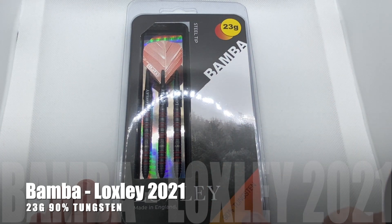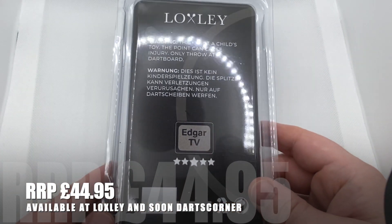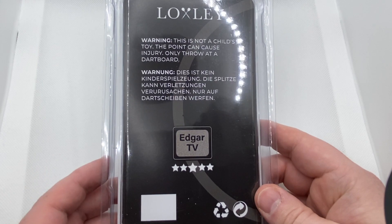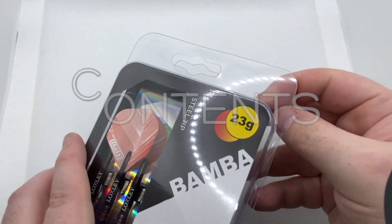Locksley kindly sent me the Bamba 23g darts he uses, featured in this plastic clamshell, showing off the darts nicely through the window with a chrome look. Black dominates the darts with dangerous red rings. This dart means business.